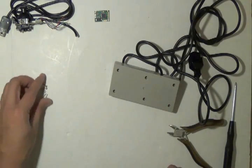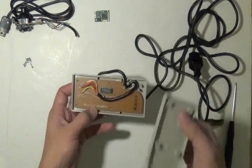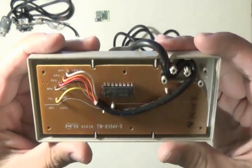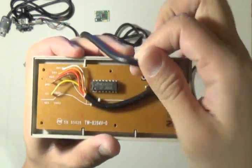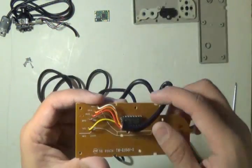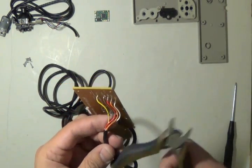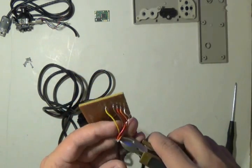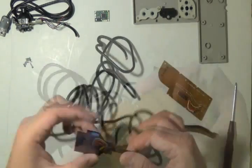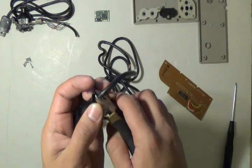Once you've got the screws out, set them aside and open up your controller to see the electronics on the inside. Unravel the board so you can get it out, then unravel the wire and make sure you cut it at the very tip where those wires start to come out. Now cut the connector — we're going to need that for reference later.